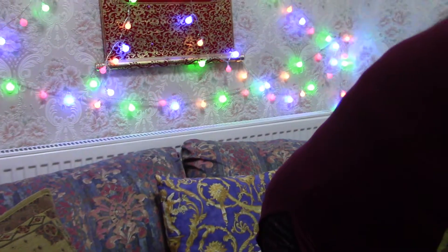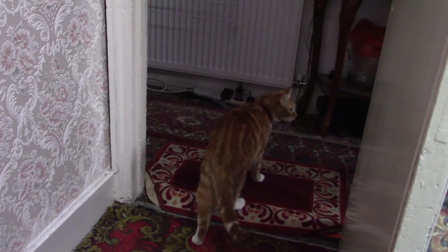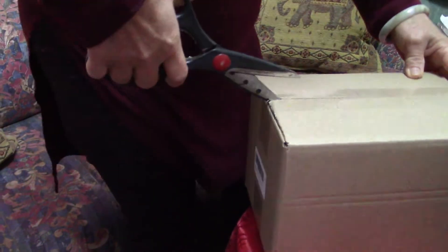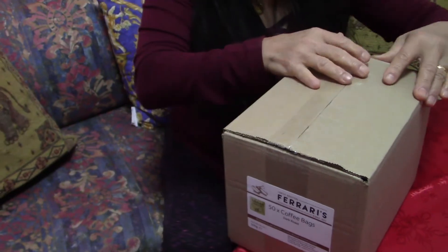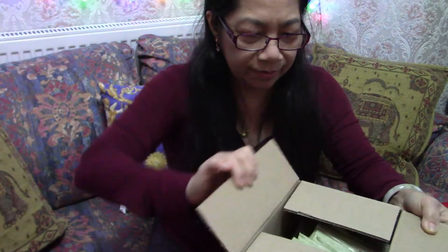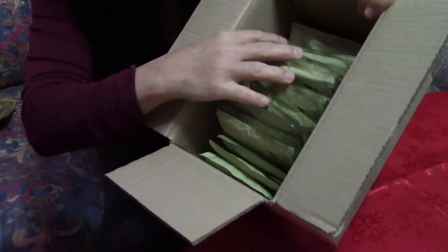So these are Ferrari's coffee bags. I wonder what's in here — let's open it with scissors, okay, just don't turn the box. Okay, let's open this. Oh, look at that guys — it's enough for a week!